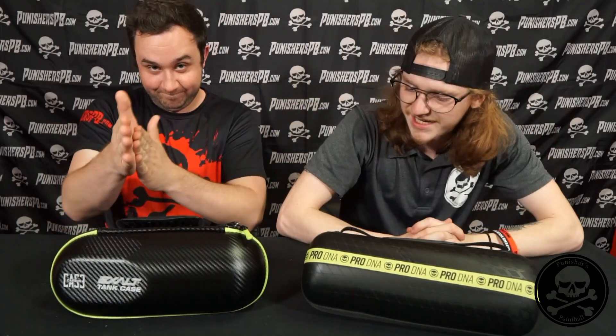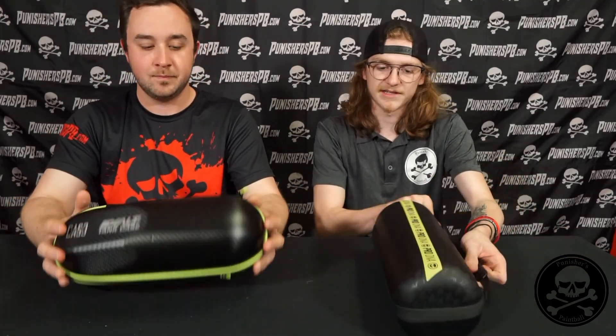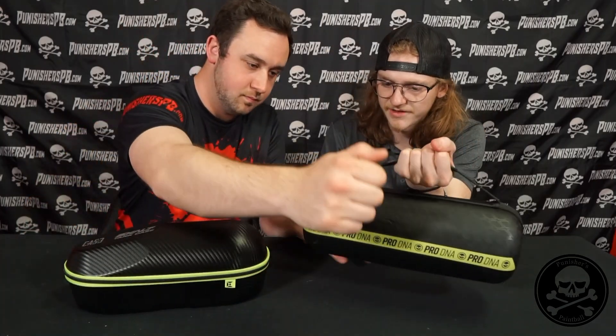Getting right into this comparison video of the two tank cases. They're going to be fairly similar — they both serve the same purpose, and off the bat they cost the same thing: $24.95. Both are going to be $24.95, which is amazing. It kind of comes down to personal preference. Let's just kind of break it open and see what's in each one, or at least start with the design of them.